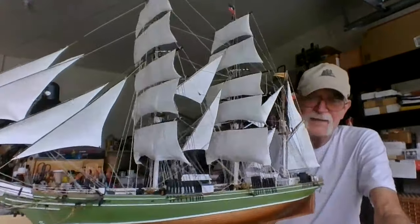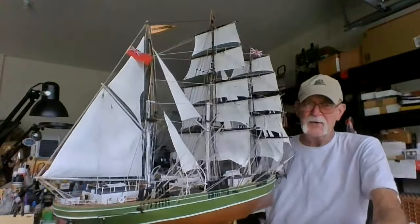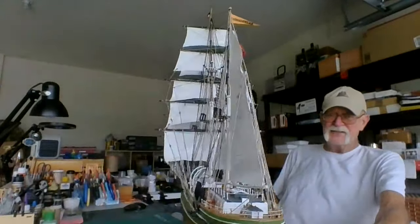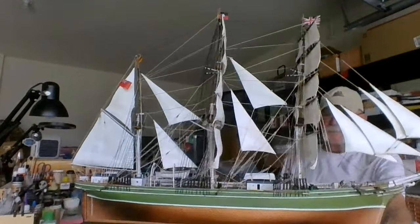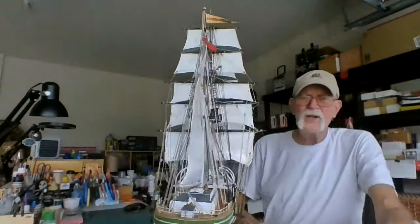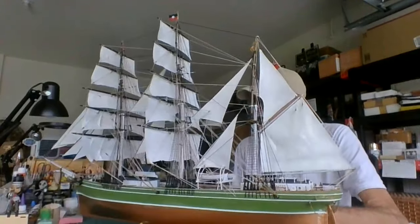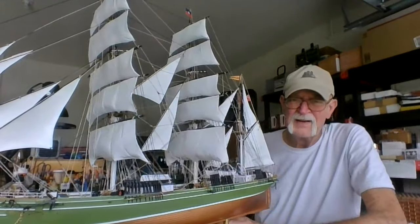What do you think? Tell me what you think — leave a message down below. It's my final reveal of the 1974 Revell out of Venice, California release of the Thermopylae. And I will do a rigging tutorial because, you know, it's really not that hard. Once you get into it, it's really not that hard.